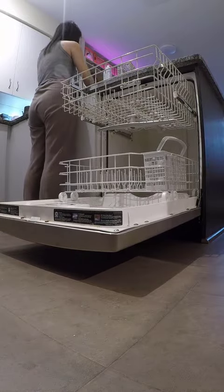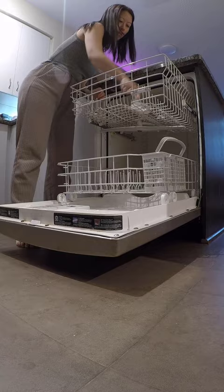It's day three of my 30 days to spring deep cleaning challenge. I was having a very low energy morning, so I broke up my cleaning into two segments today.